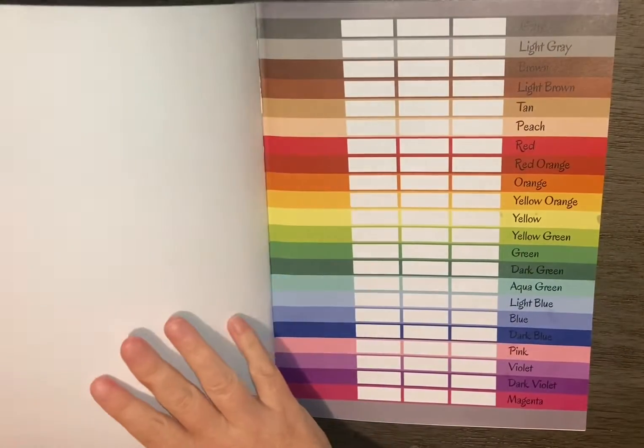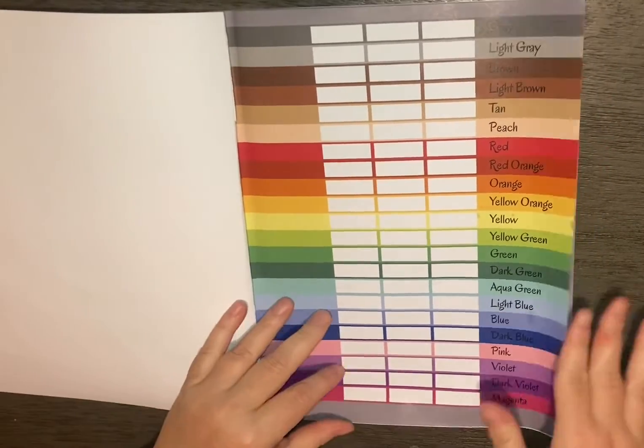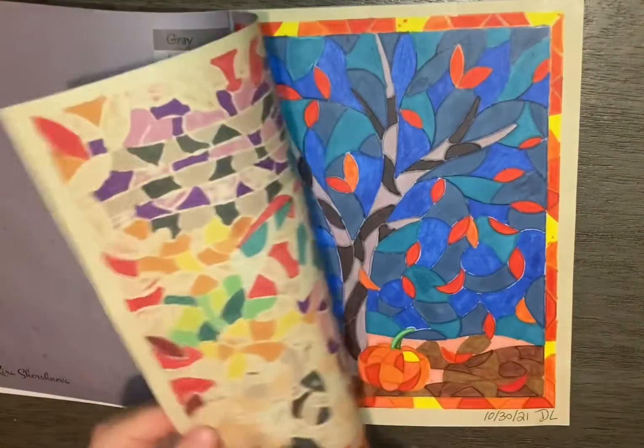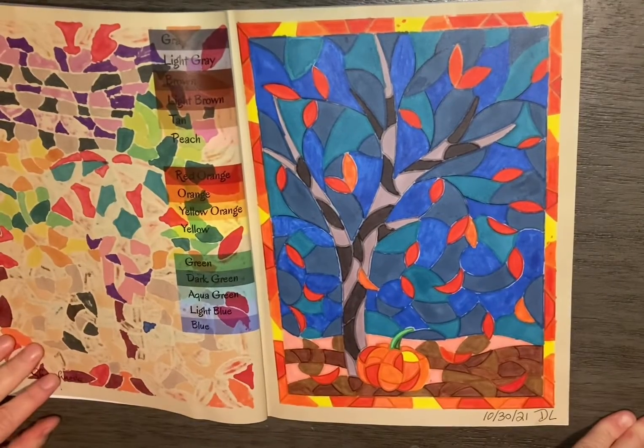I have completed the book. Yay! Another book completed. This book is by Kira Shersneva.